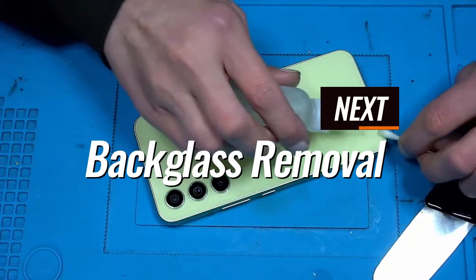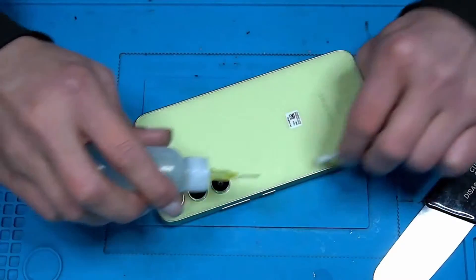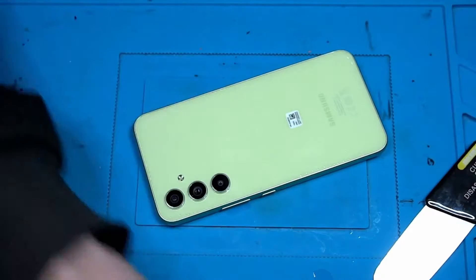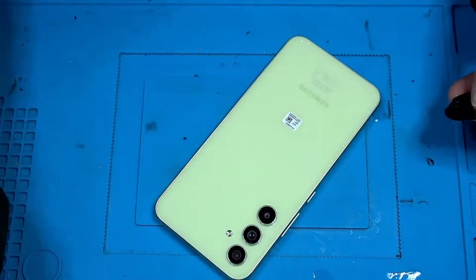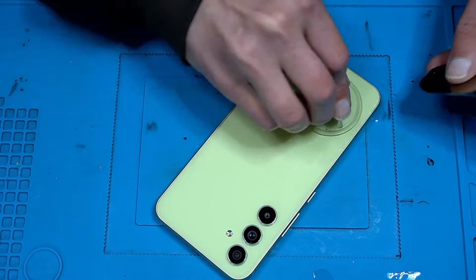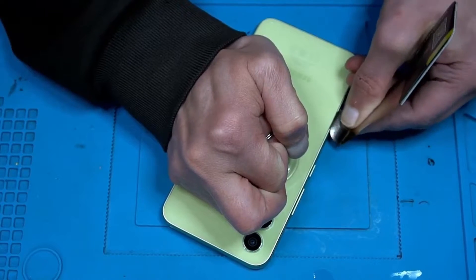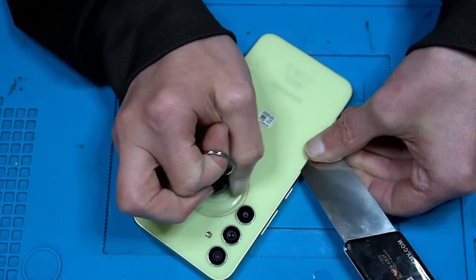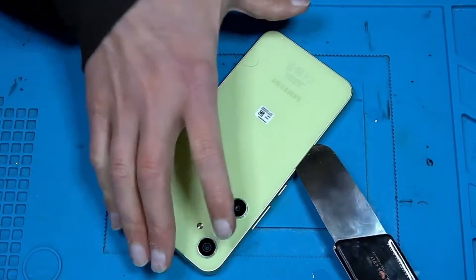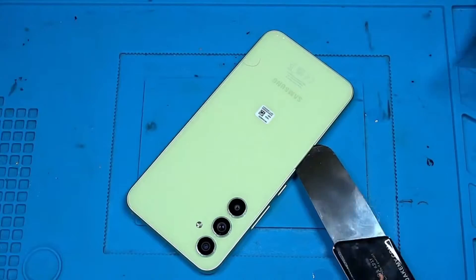Power it off, put this on the side, see if we can sneak inside without breaking it. Let's take a suction cup — it looks good, not enough. Okay.